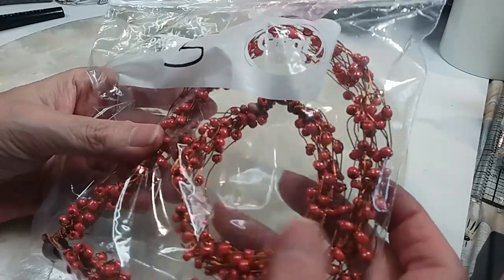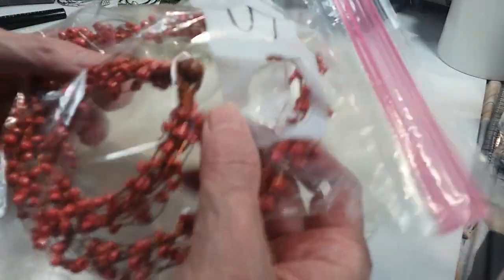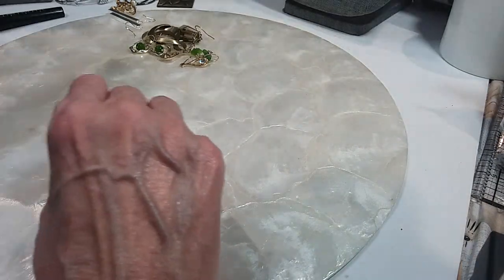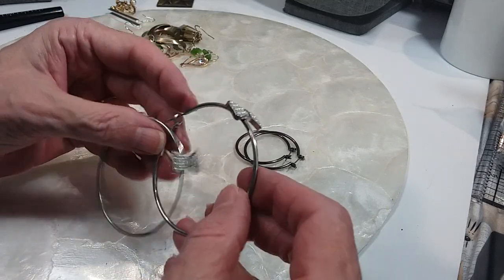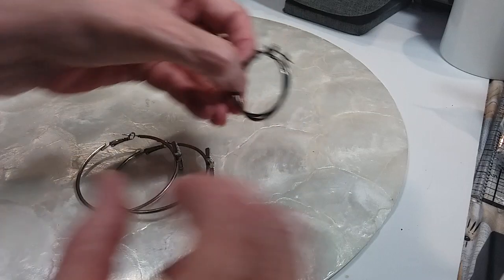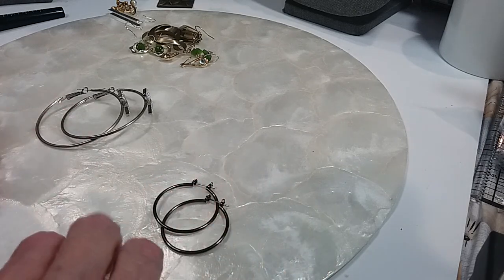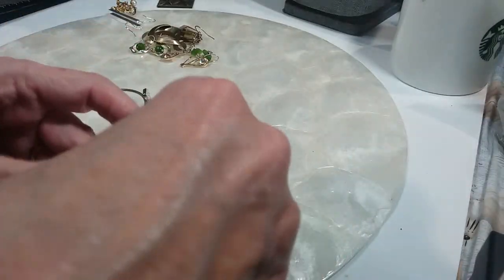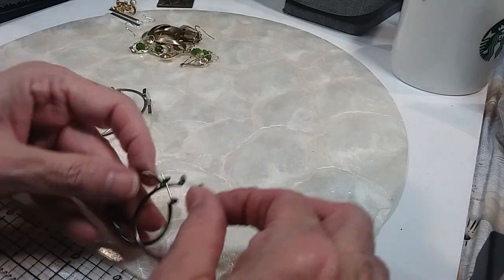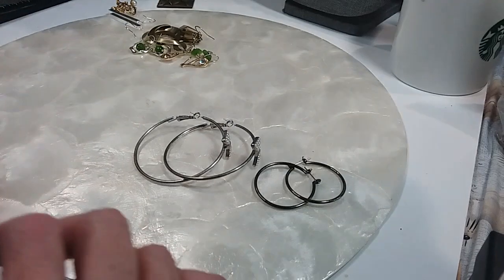I have this copper wire piece — it's pretty stiff but you can mold it like bracelets, so we'll do that for a dollar. We have two pair of hoops here: one has little pearls and a bow, large hoops, and then these are gunmetal in color. The pearl bow hoops are about one and a quarter inches and the gunmetal ones are two and a quarter inches. Those are a dollar.